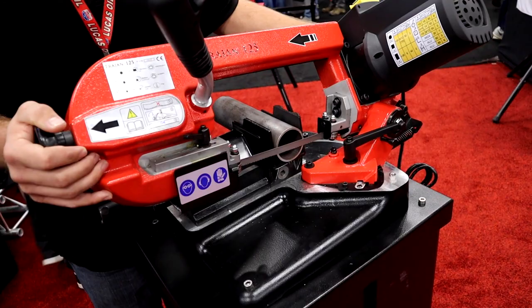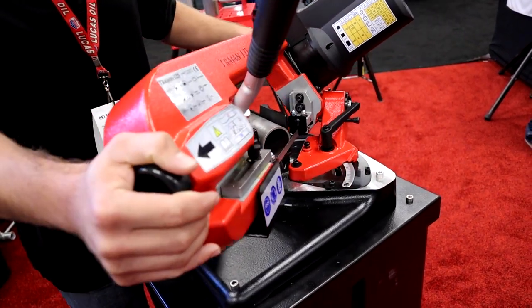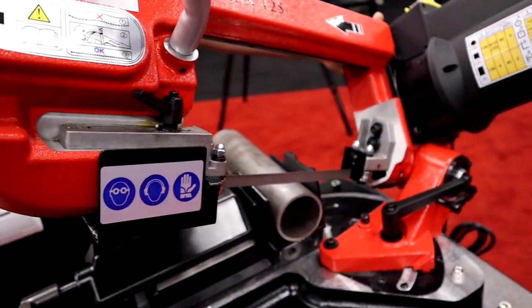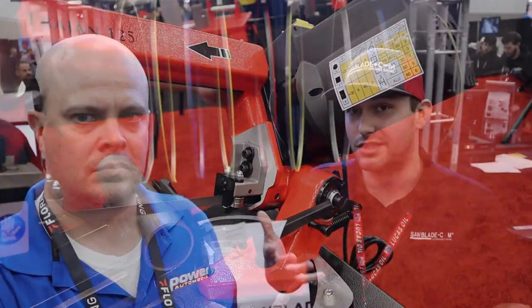So this is the Trajan 125. It's our vertical bandsaw. It has a 5-inch cut capacity and the head swivels on a 60-degree miter. It's really a good bread-and-butter tool for all fabricators who are doing J-bends, doing a lot of pie cuts, a lot of miter cutting. It's great for doing roll cages and just about everything.